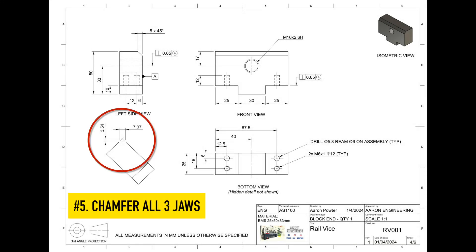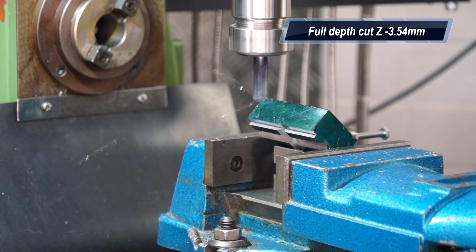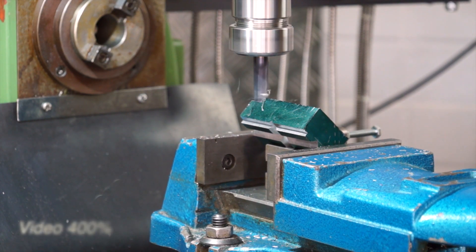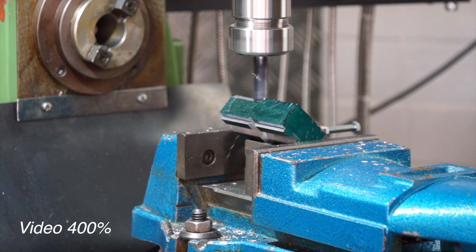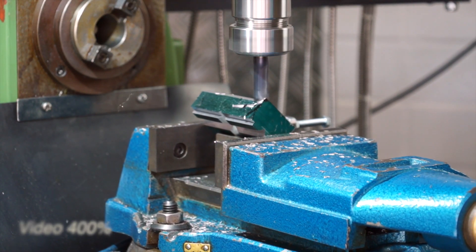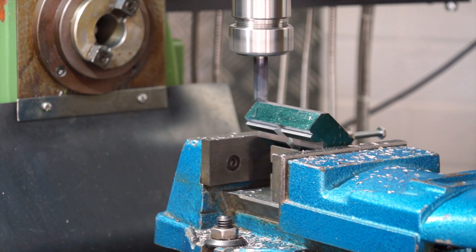Let's do the chamfer on all three jaws. Please ensure you check your plans because the chamfer goes on certain edges — I've seen them put on the wrong side. I used trigonometry to work out my depth of cut, or you could use a CAD system and work it out that way. The plans are below, ladies and gentlemen — feel free to download them. Big thanks to Adam Carmichael who pointed out a small error in the plan which has now been fixed.